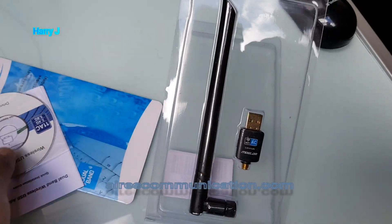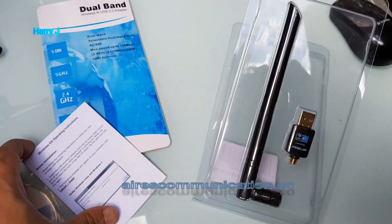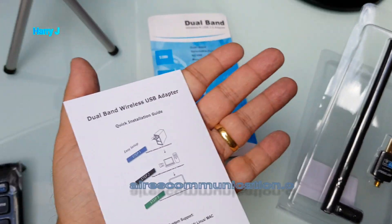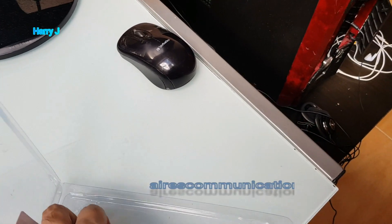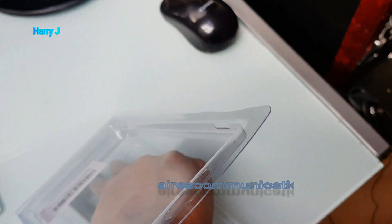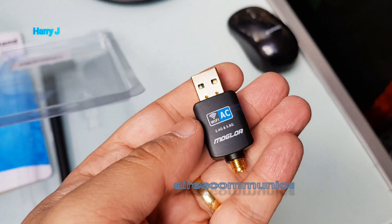As you can see, inside I have one CD for installation, a manual, Windows operating system, dual band adapter. Here is the adapter itself — you can take this out. As you can see, this is USB.